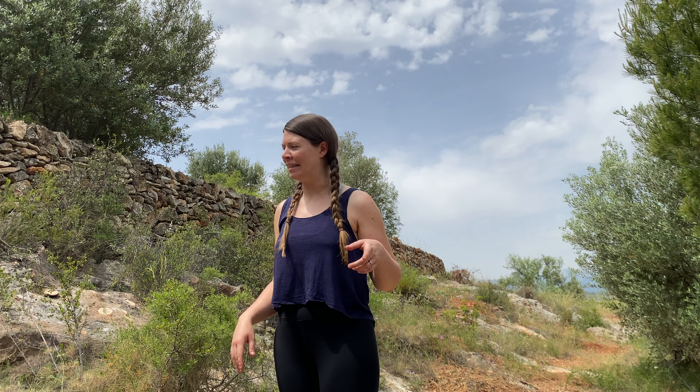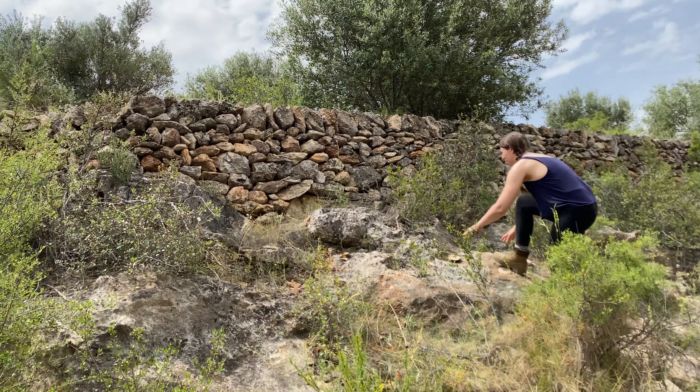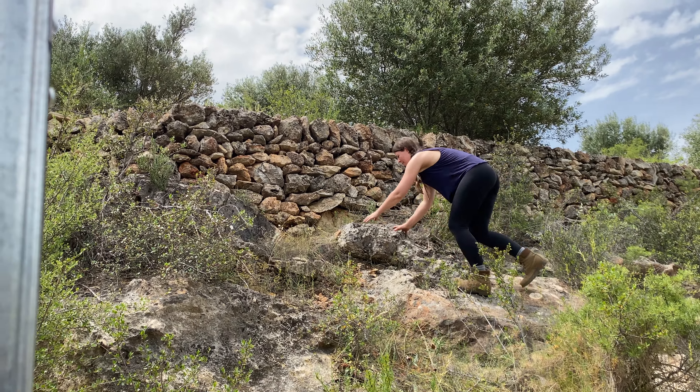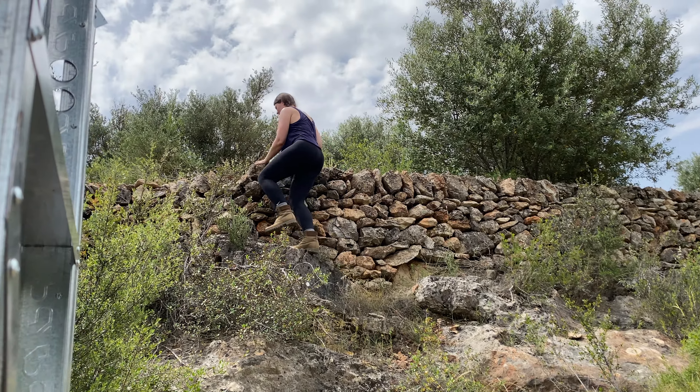If anybody was wondering how we get all of these different camera angles — it's like this. Like a mountain goat!